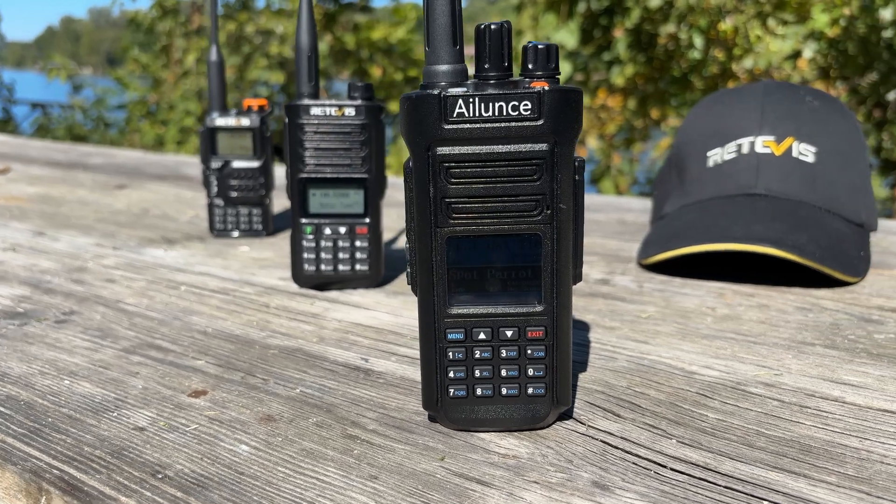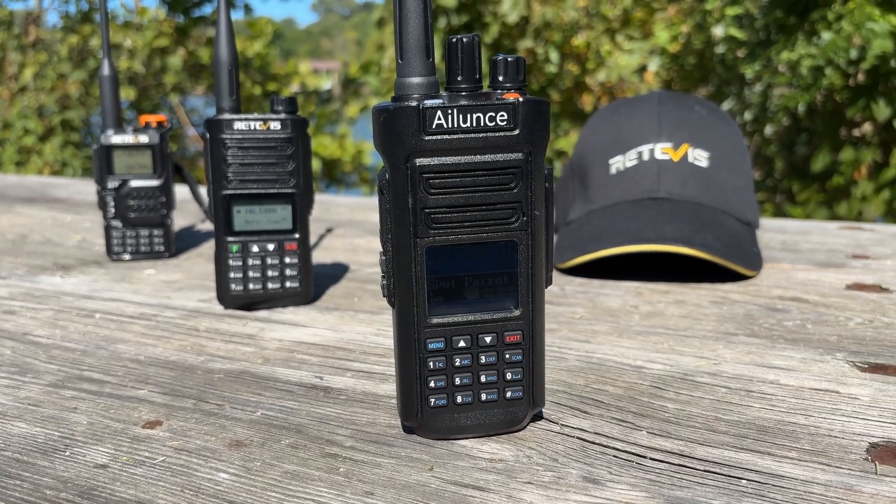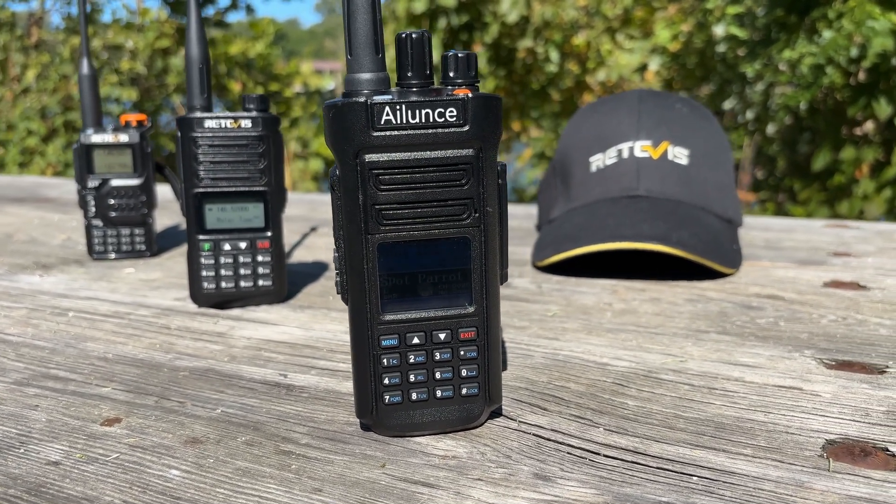So is the Radioddity HD2 worth it? If you need a reliable, rugged, and waterproof radio for disaster communications or off-grid use, the answer is resoundingly yes. Its robust feature set combined with its durability makes it an excellent choice for anyone serious about preparedness.